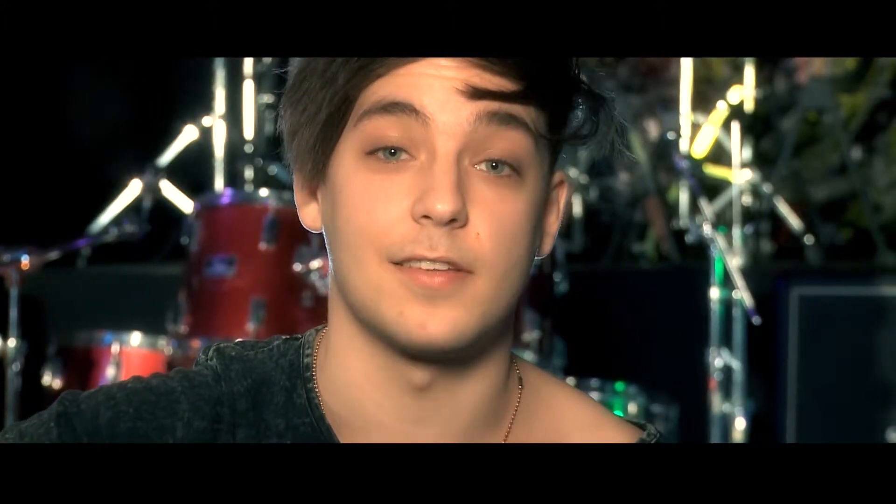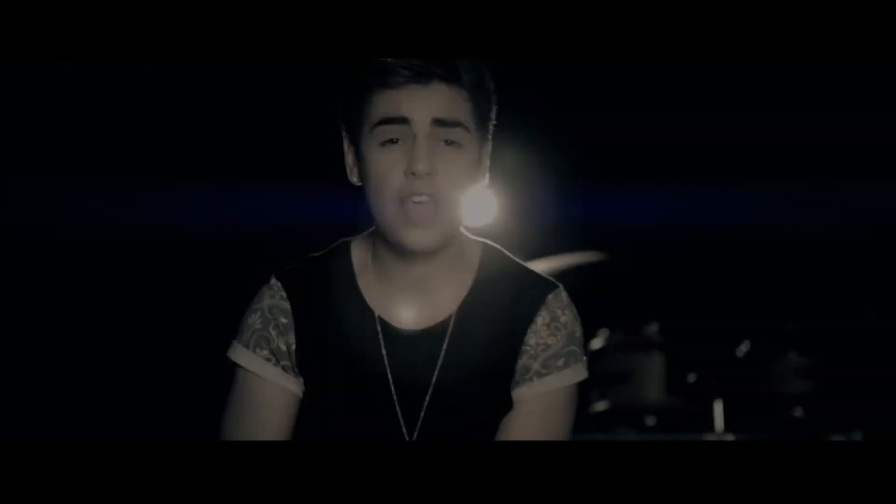I'm going to show you a few clips of us playing the guitars, but the main thing is we bought these guitars — they're awesome guitars with awesome reasons why. So check out the video.